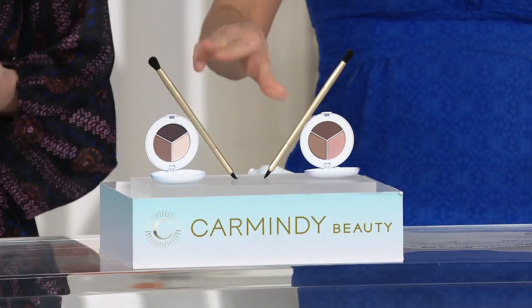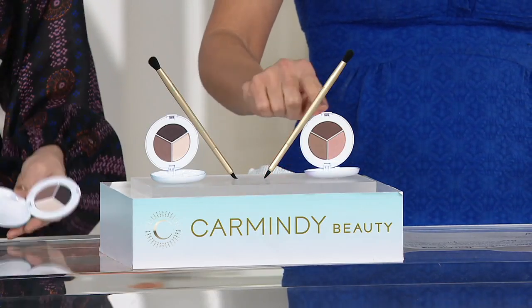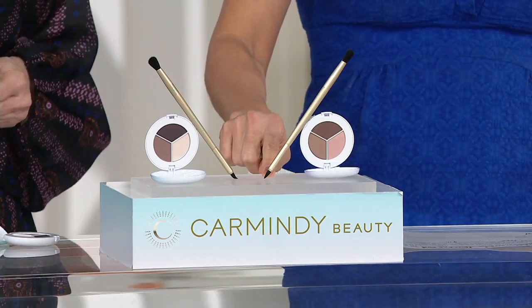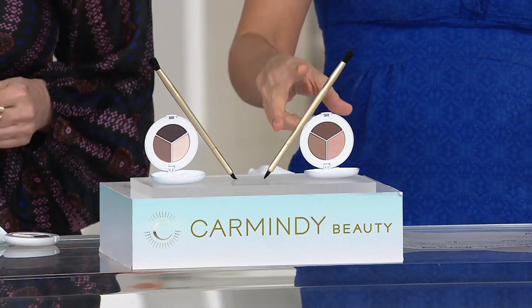So guess what? We're bringing you the brush, completely free. It's double-ended because the pointy head is going to allow you to turn the shadow into eyeliner. I would even try it on my brows in one of these choices, but I digress. The brush is free.